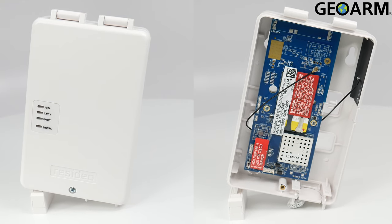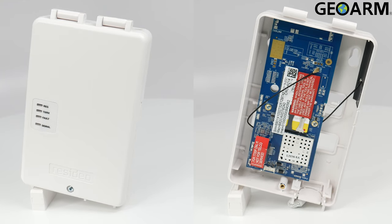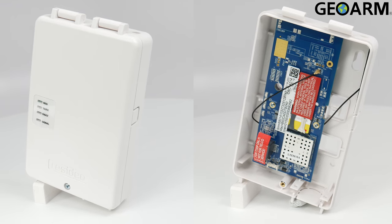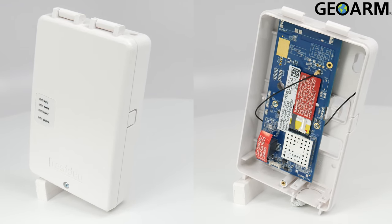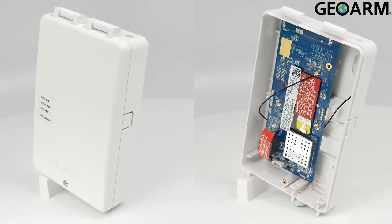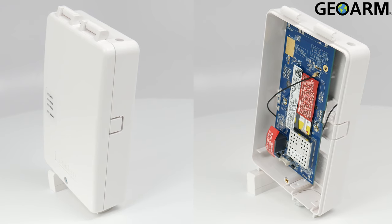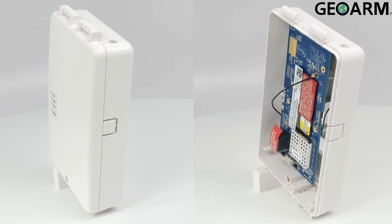Introducing the LTE M-X series communicators from Resideo. Available in either Verizon or AT&T, or Bell Canada in Canada. This device utilizes LTE CAT-M1 technology for improved power efficiency as well as improved signal strength underground and within buildings.